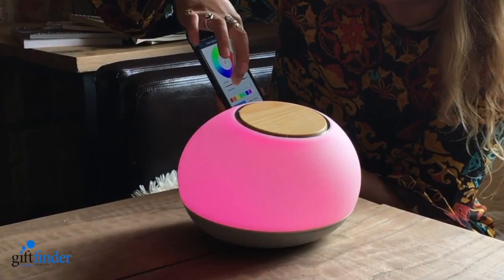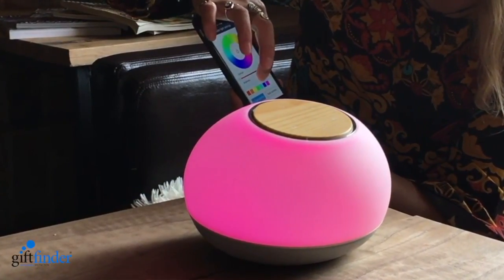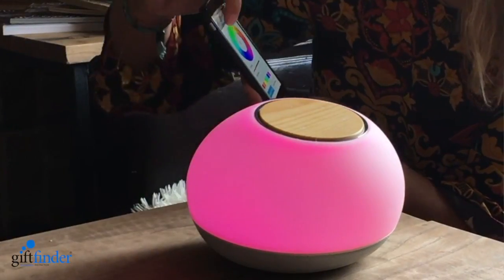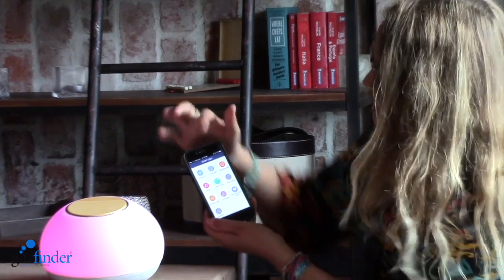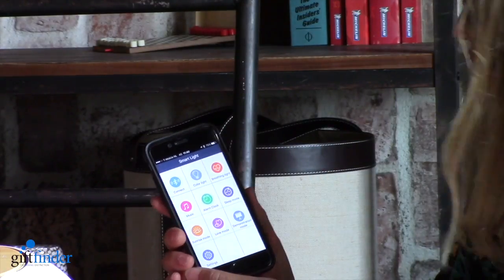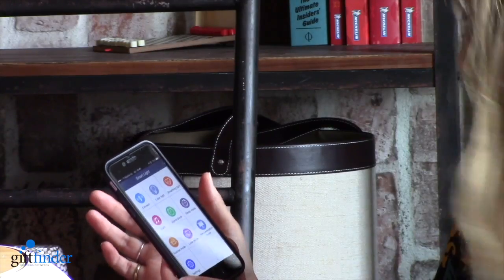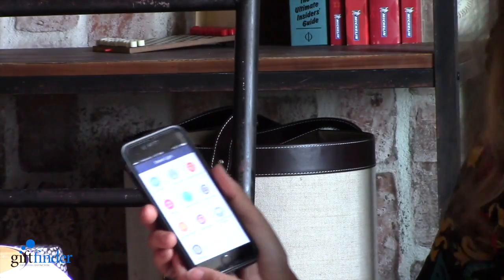You can even change the contrast of it, and you can also adjust the brightness. It has so many options. You can even do the breathing lights, you can change the light, you can put an alarm clock, you can put it on sleep mode. There's a sunrise mode, a love mode even, a demonstration mode, and you can adjust the settings.